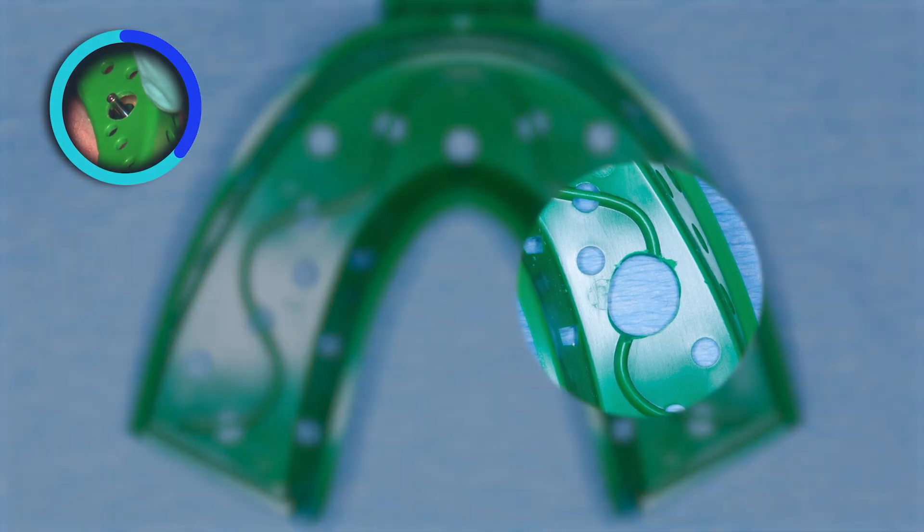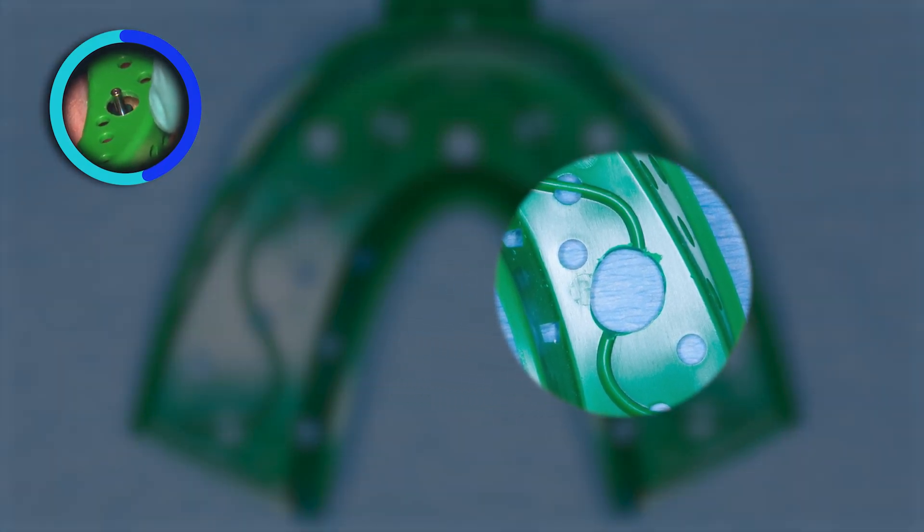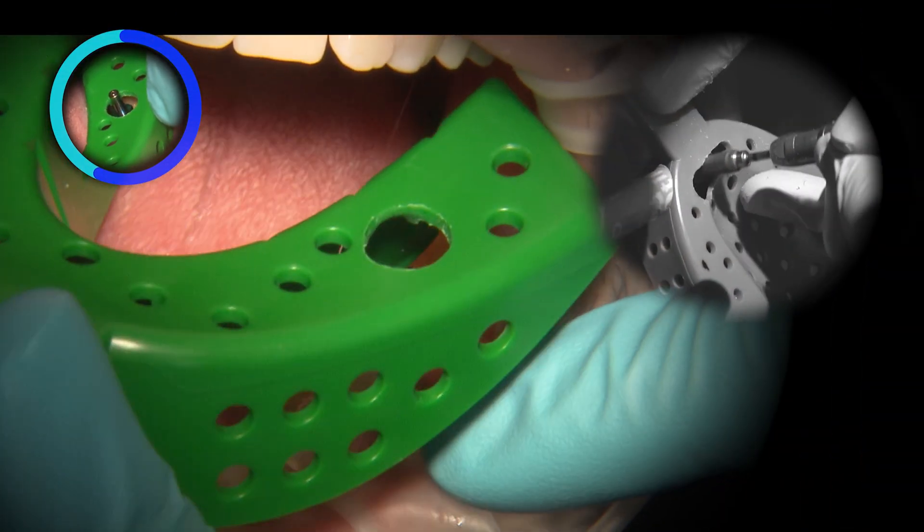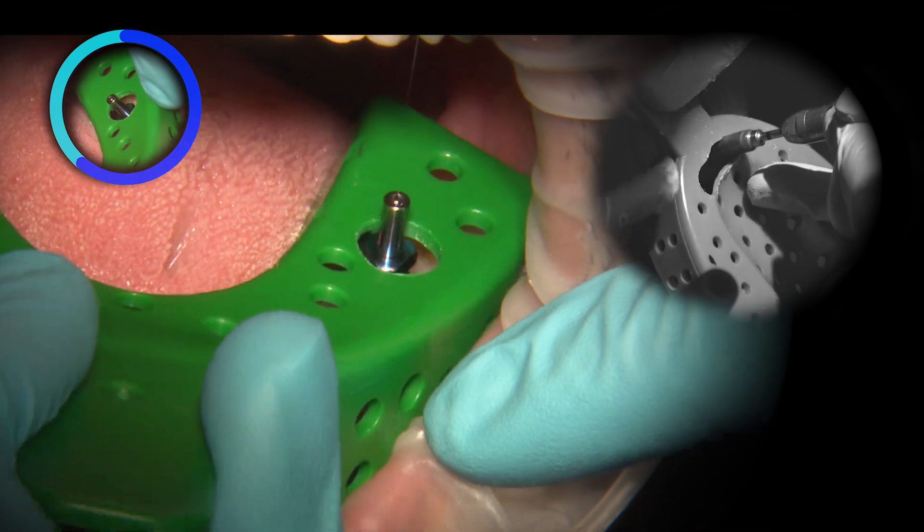In an open tray technique, the tray is first verified for fit and to identify the location of the impression coping. The tray will have to be adjusted to allow the top of the impression coping to pop through. An acrylic burr is utilized to create a perforation in the tray.